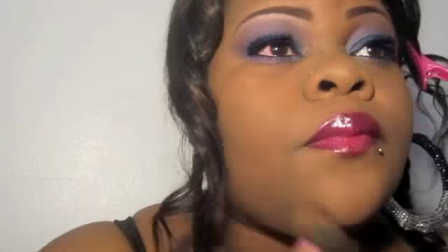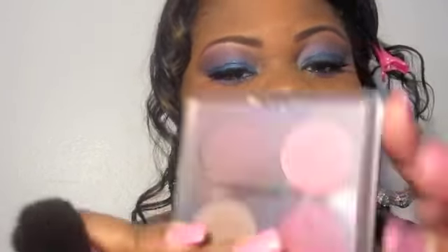I'm using Dream Out Mousse on my face along with the NARS primer. I'm going to take my MAC Studio Fix N9 and buff that all over my face. As you can see, my eye is starting to turn red — that's because I got something in it.